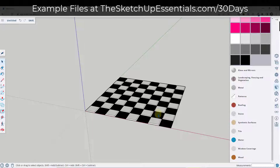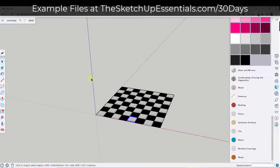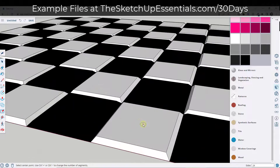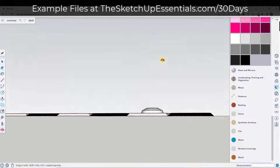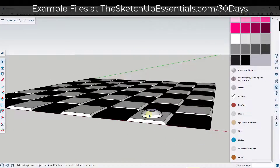Now we want to model our chess pieces. I'm going to take this whole board and make it a group. Up till now we've created shapes by drawing things like circles and push pulling them up, then using the scale tool to give it that kind of inward scale. That's definitely a valid way to do it — you could try to create your entire chess piece doing that — but there's an easier way.